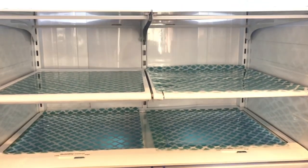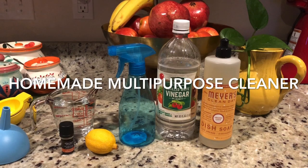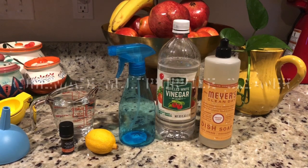Because this is a DIY multi-purpose cleaner — I will show you how to do it in the video. And also fridge cleaning and organization.